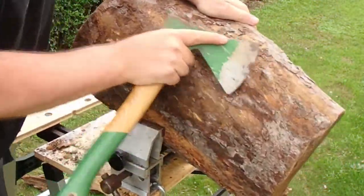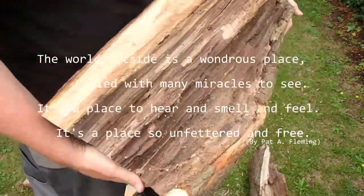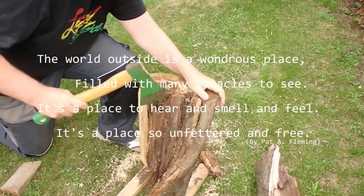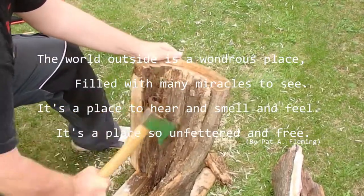Today I picked up a poem by Pat Fleming and it sounds like this: The world outside is a wondrous place, filled with many miracles to see. It's a place to hear and smell and feel. It's a place so unfettered and free.